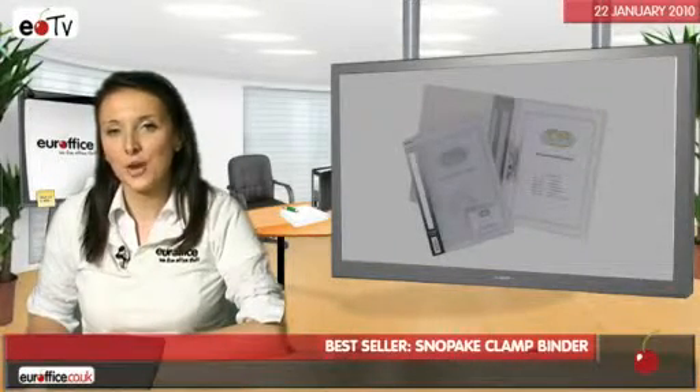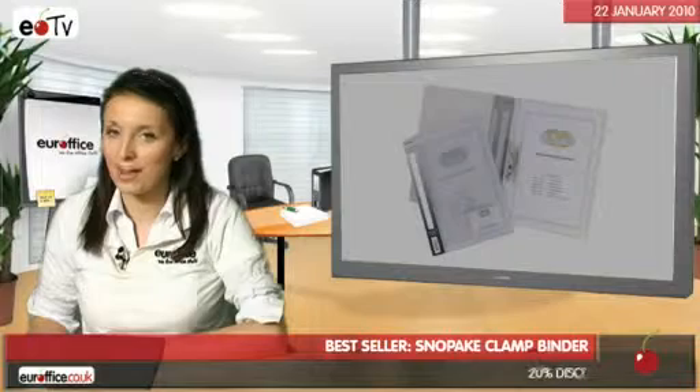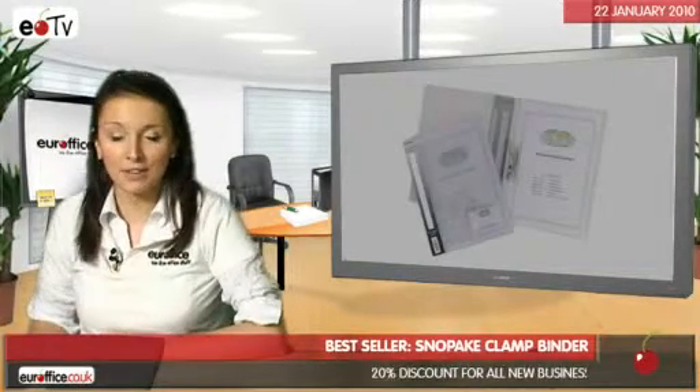Hi! We've identified the Snowpake Clamp Binder as one of the best in its category. This video will take you through its main features.